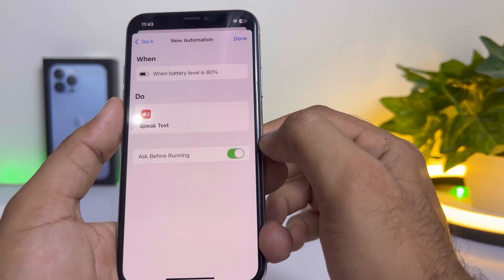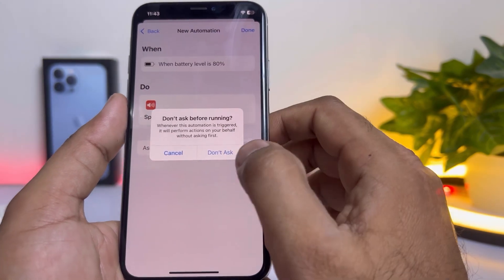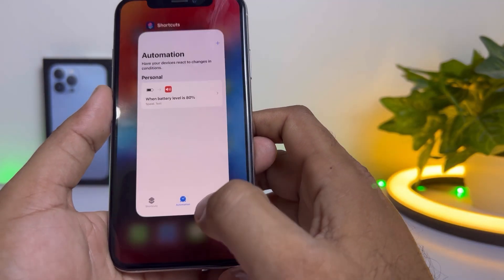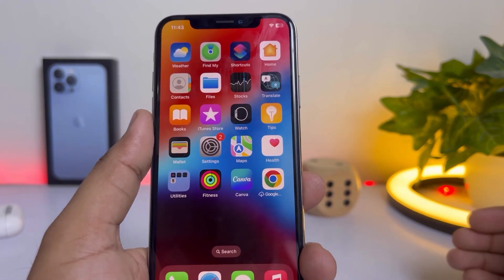You can see at the bottom it shows Ask Before Running — turn that off. Tap on Don't Ask and then tap Done. That's it — your iPhone's charging limit is now set to 80%.